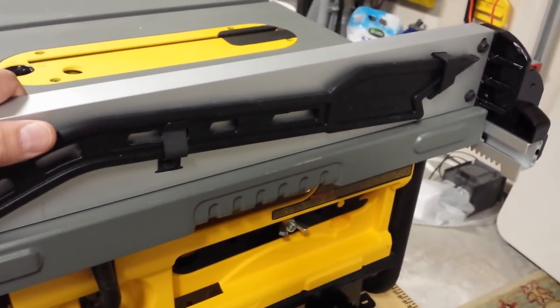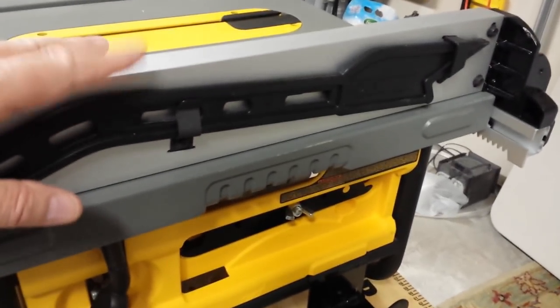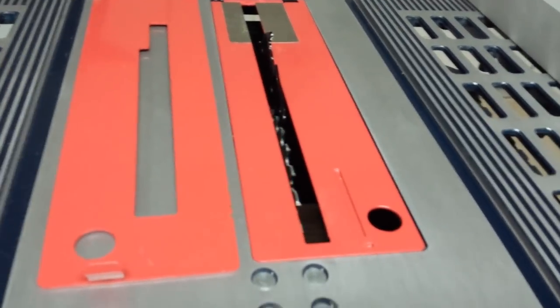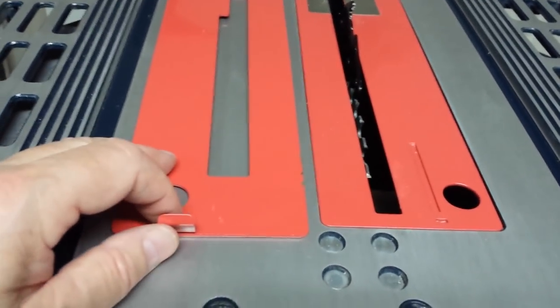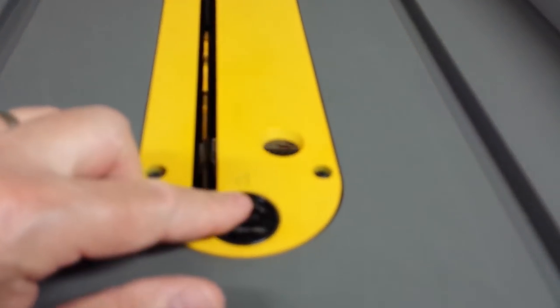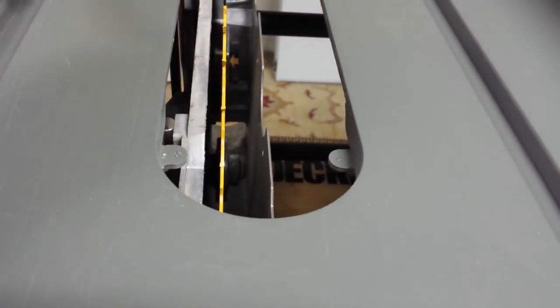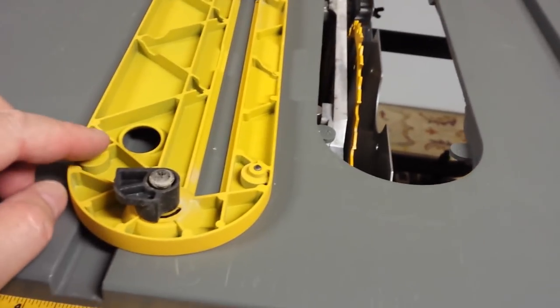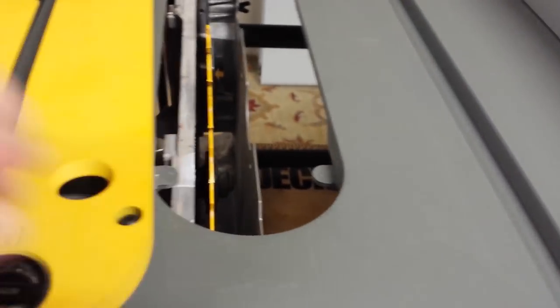I also want to point out: on the side of the DeWalt fence there's storage for your push stick, which I forgot to mention earlier. The Harbor Freight table saw comes with two inserts — one for a regular blade and one for a dado setup — held in by clips that you pop in and out. On the DeWalt, the insert is controlled by a locking mechanism; you just lift it out, and there are set screws on the other side giving you four points of adjustment for the insert height.